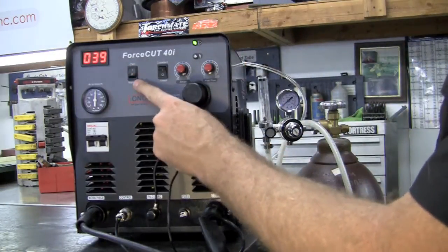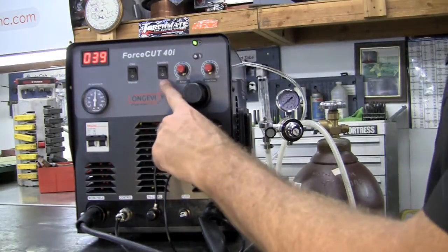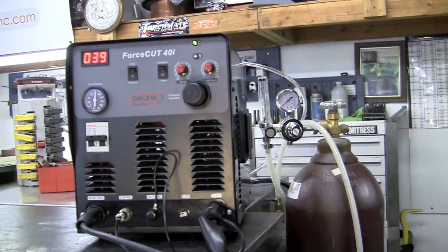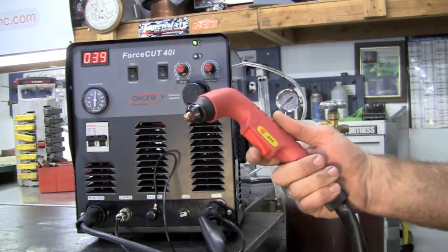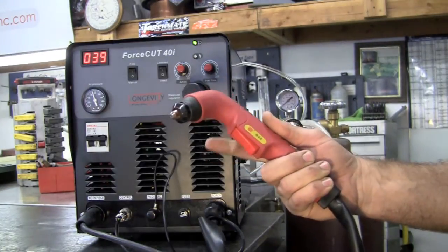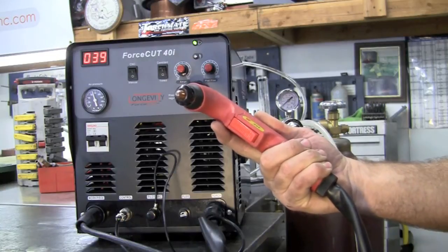We have CNC and manual mode — for the hand torch we want to be in manual. We also have timed and constant modes. In timed mode, when you pull the trigger and let go, it stops. In constant mode, when you pull the trigger it stays on. There's your pilot arc, and we're set up and ready to cut.